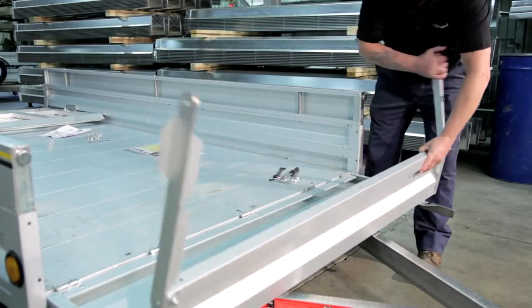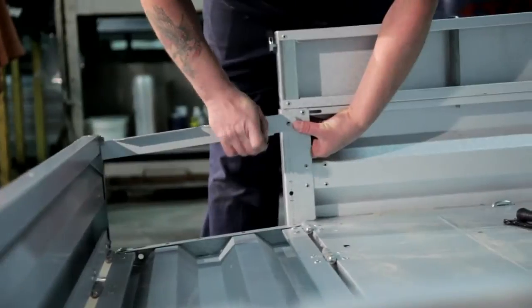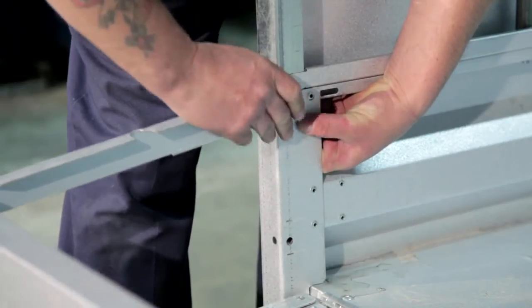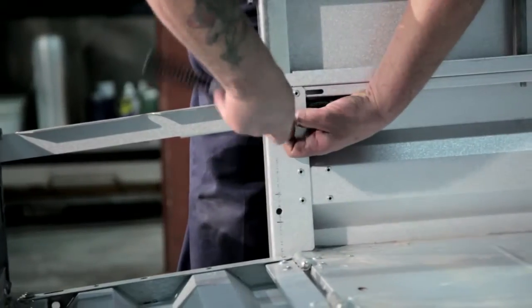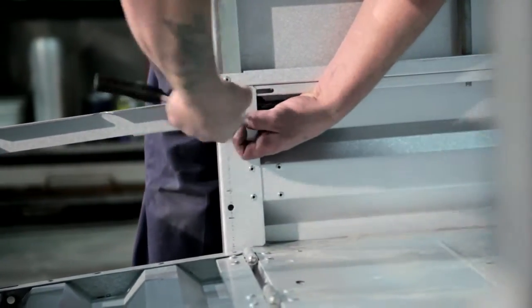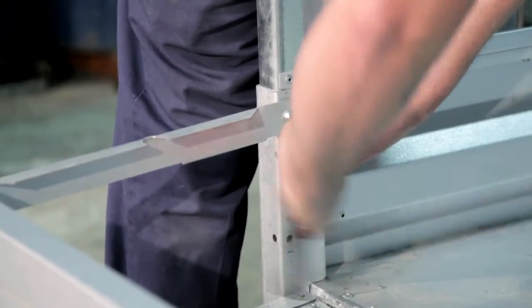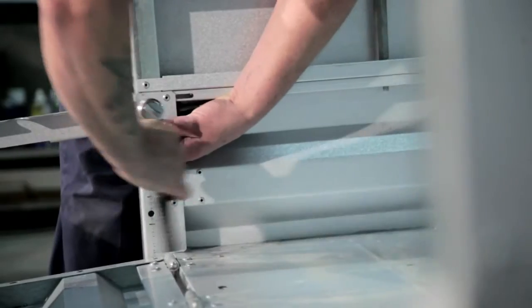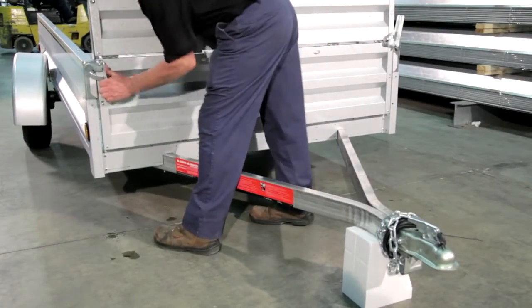When installing the load retention arm, use the three-eighth inch by one-inch button head cap screw to secure the load retention arm to the front of the trailer. Bend the arm in slightly to help create pressure on the nut. Use a seven-thirty-second inch hex key and nine-sixteenth inch wrench on the nut to secure it. Note that the nut should be inside the corner post and the button head facing the inside of the trailer. A rubber mallet may be needed to swing the latch back and forth a couple of times to loosen it.